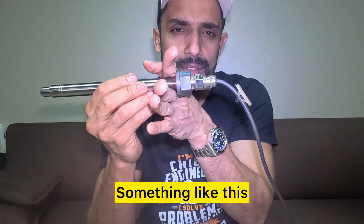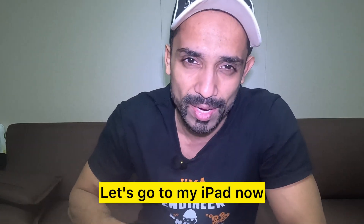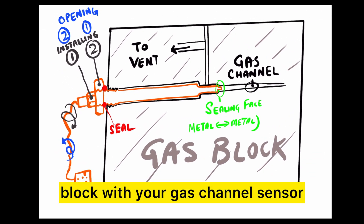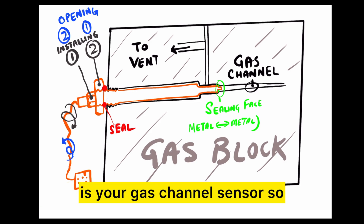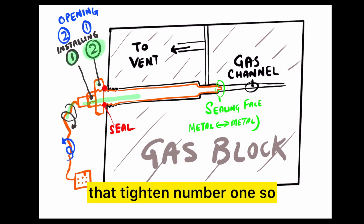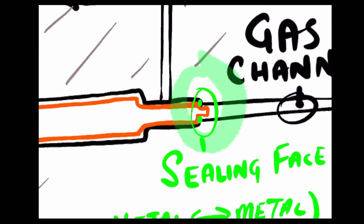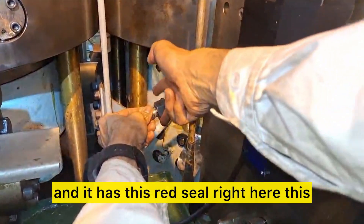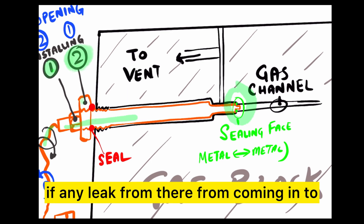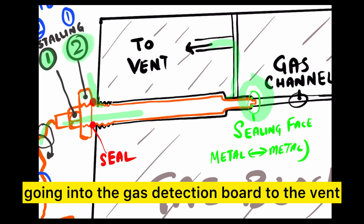Let's dive in and look at the cross section on my iPad. As we can see here, this is the gas block with your gas channel sensor installed — the orange one is your gas channel sensor. When you need to install the sensor: loosen the lock nut all the way out, then tighten number one so that this sealing face makes metal-to-metal contact. Once that is done, tighten the lock nut. It has this red seal which will prevent any gas leak from coming into the engine room — the leak will go into the gas detection board to the vent.